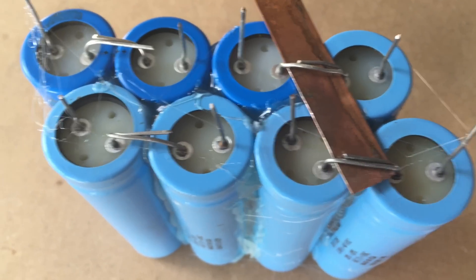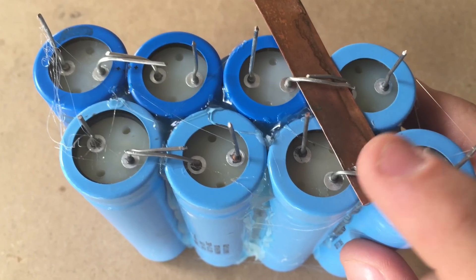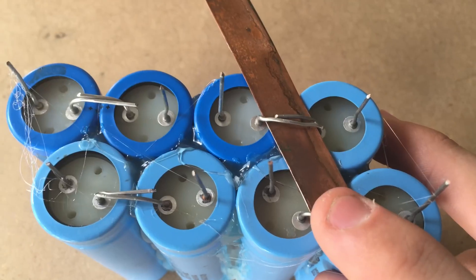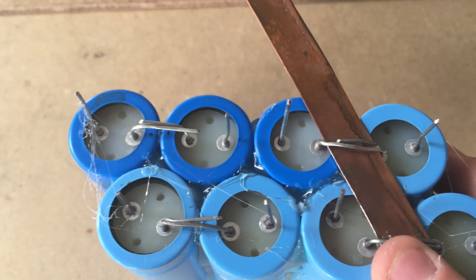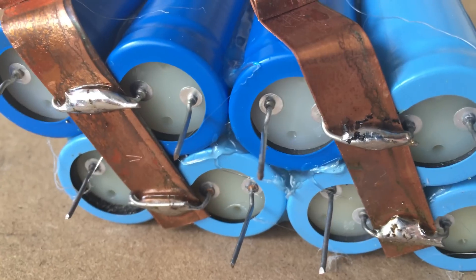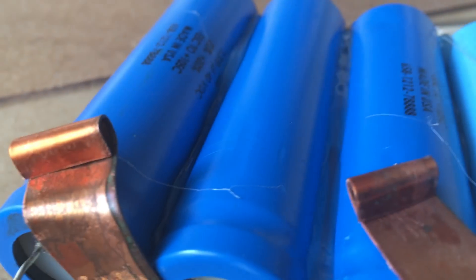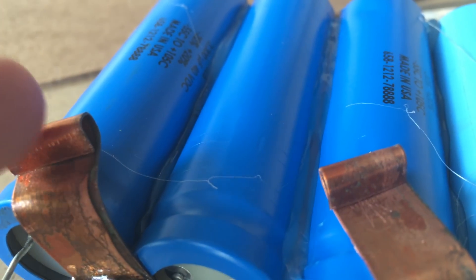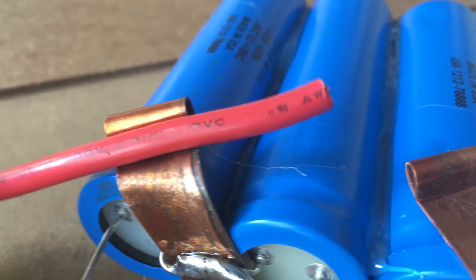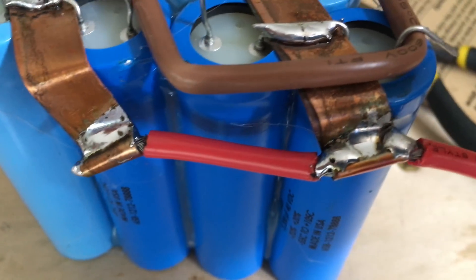I've taken all of the capacitors and hot glued them into their pack. Then I bent over the positive leads of all of the capacitors together, and I'm going to be joining them together with these copper strips, extracted from a transformer. I'm going to solder the positive to the copper strips, and then another copper strip here, and then join them together on the top of the pack. Now that the copper strips have been successfully soldered in place and tested for continuity with a multimeter, I folded them up on top, and I'm going to clamp and solder the positive wire lead in place. The positive lead has been successfully soldered on.